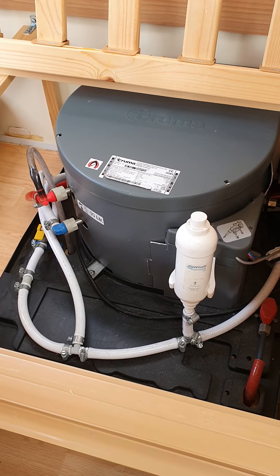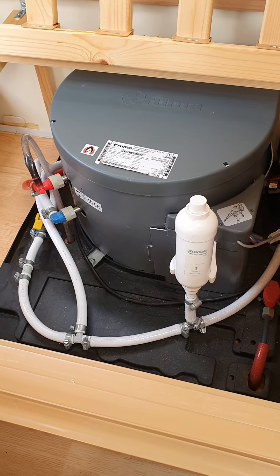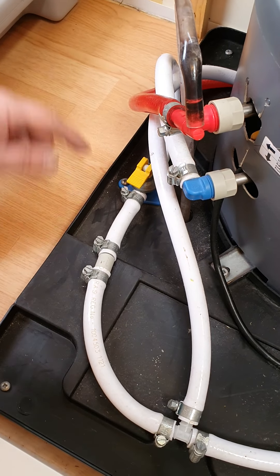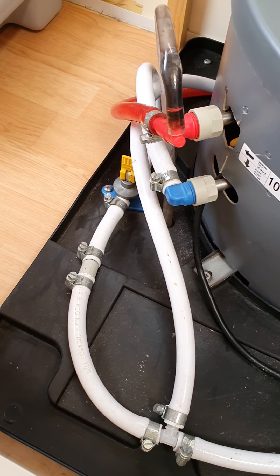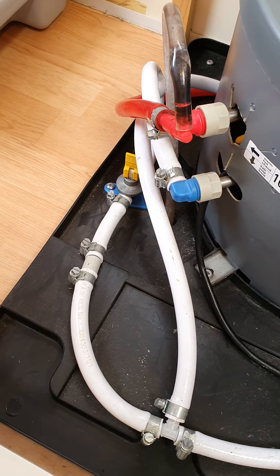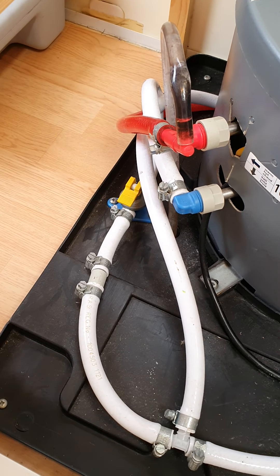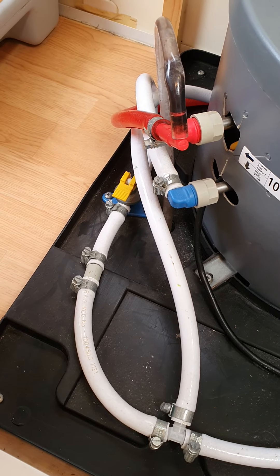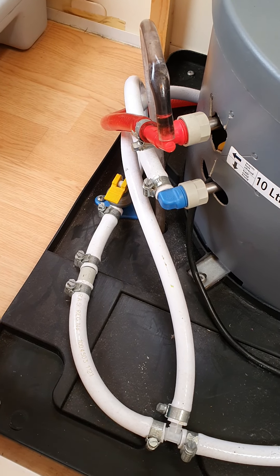Under your seating on the same side as your kitchen, you've got your Truma water heater. You don't really have to worry about that too much — it's controlled by all the controls already shown. The only thing to know is this little lever here. When you're going to store the van over winter or for long periods of time, it's a good idea to flick that lever up — that drains all the water out of that tank and out of your pipes as well. When you flick that up, go and open the taps in the sink and the bathroom, and that'll drain all the water out of the system, stopping anything freezing or bursting. When you've got to use the van again, make sure you flick that back down. If you accidentally leave it up, it won't cause any damage — it'll just pump all your fresh water in the barrel outside through that drain valve. So if you hear water running under the van, just come in and flick that down.